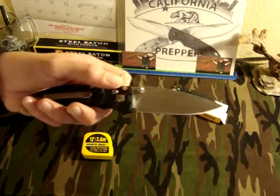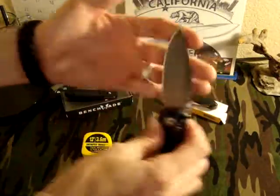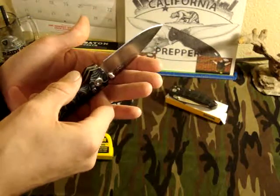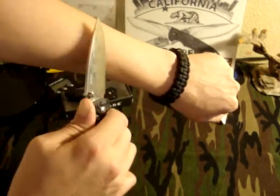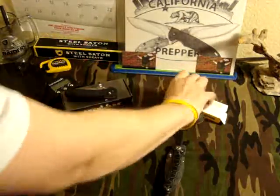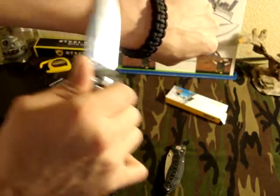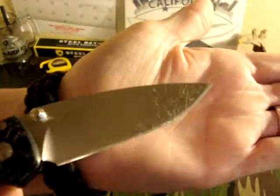8CR13MOV blade steel — I'm really falling in love with this steel. It's a great steel, right in the middle, and it's very easy to sharpen on the Sharpmaker. I can bring this edge back in no time at all and it's relatively strong. I've never rolled the edge, and even now after all its use it's still hair-popping sharp. And this brand new blade here has never cut anything — this thing is wicked sharp.